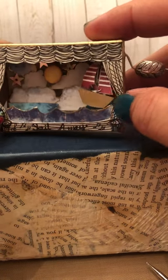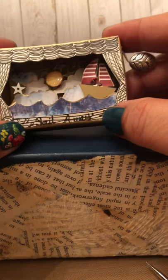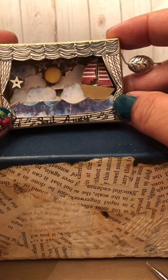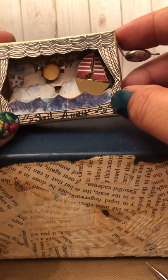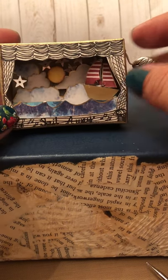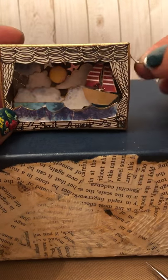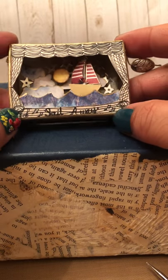Inside, I didn't color it — the only thing I colored was the moon or sun, whichever you want to call it. The clouds and the ocean waves I just cut out from scrapbook paper that I had. It had unique colors and it just seemed to fit — this looks cloudy, this looks like waves. I just used what I had; it was really scraps of paper.